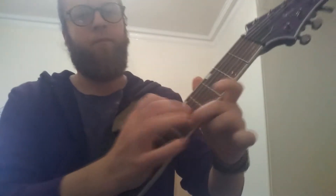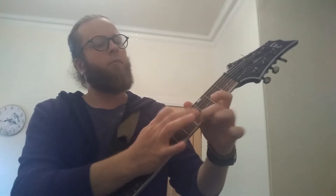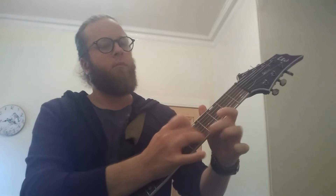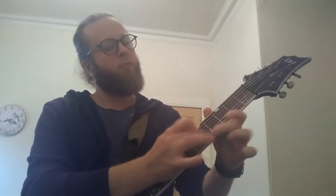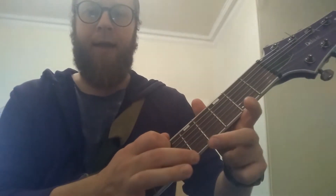Today I'm going to show you a short tapping lick that sounds really really fast, but there is nothing complicated about it. Just have a look first. The secret here is that we actually play with both of our hands on the same fret.